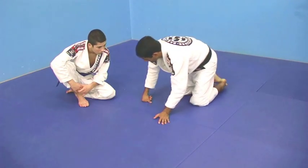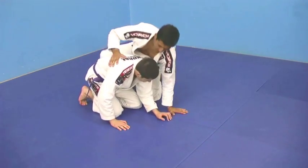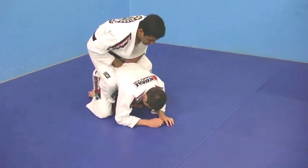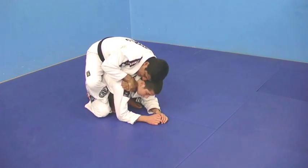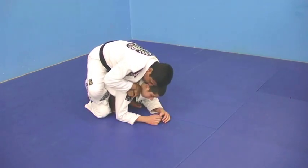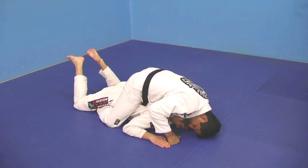So what we're going to do is get the hooks, same way as before. I got the hooks, I go here, and I just grab my hand like that, and I spread him out at the same time. Here, here — and he's going to tap, the same way.